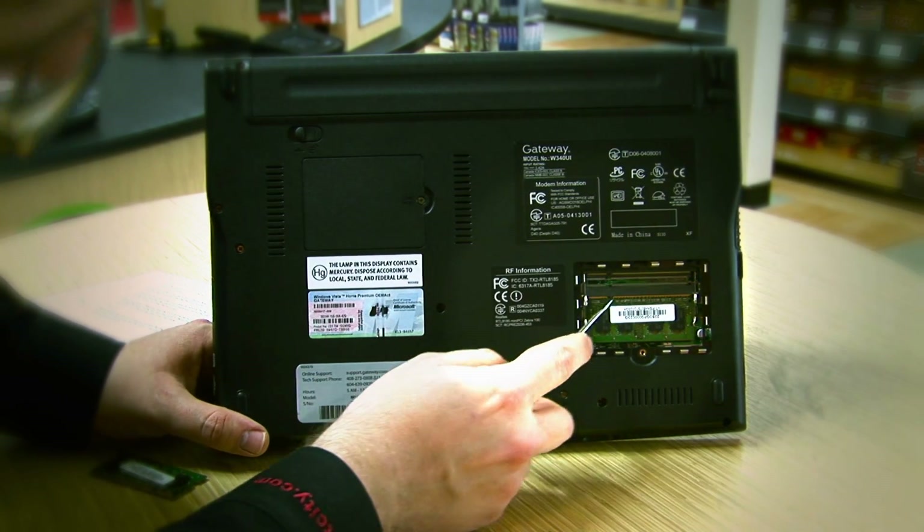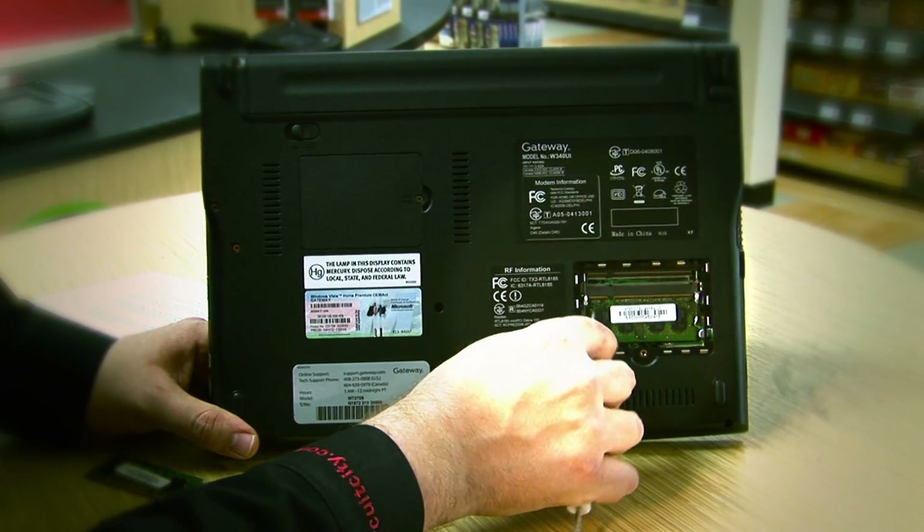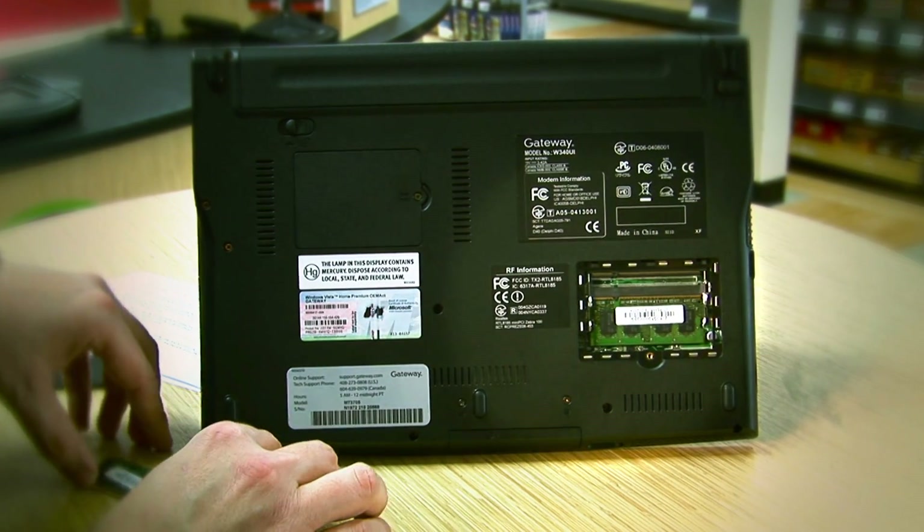Once the cover is off, you'll see an empty slot and two spring clip retainers on either side. You'll also notice a locator pin right here. This helps you get the memory in place.